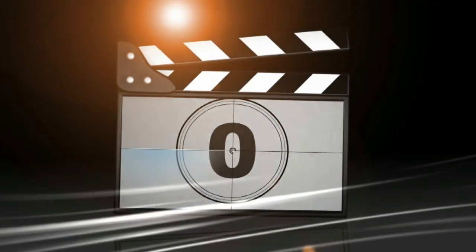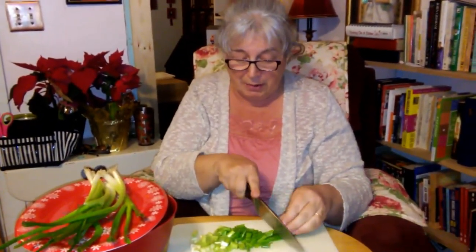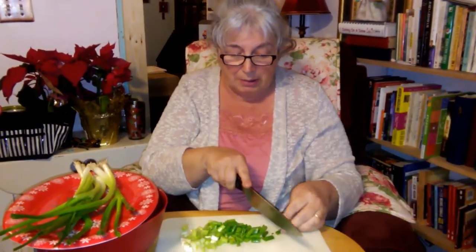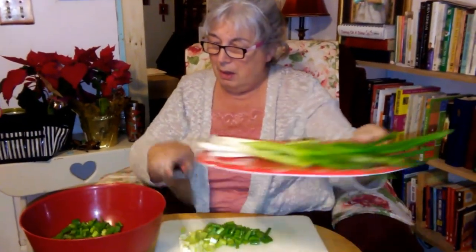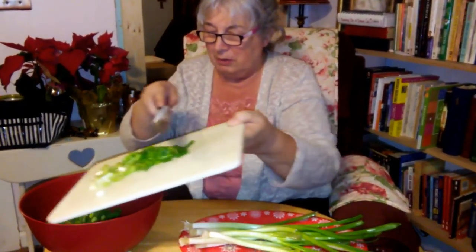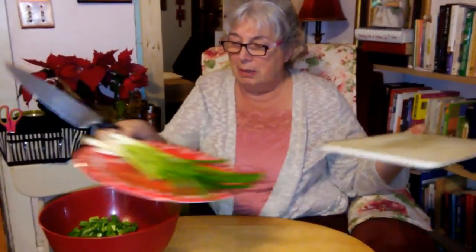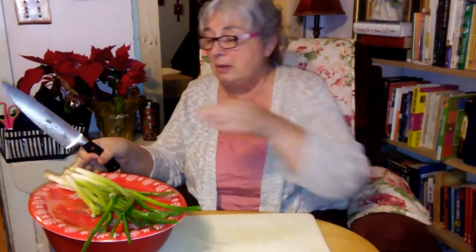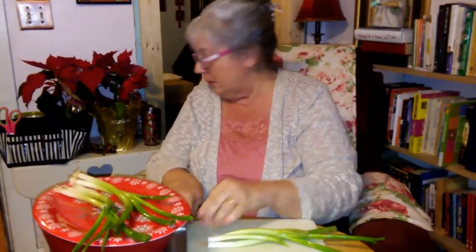Hey guys, it's Donna from Old Ways. I found some green onions a little while ago. I put some mushrooms on the dehydrator earlier and now I'm chopping some green onions to put on there too. Nothing too exciting about putting them on the dehydrator — you just kind of spread them out. By the way, yes I am in the living room because I'm watching TV. This is what I do to relax.